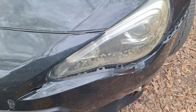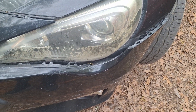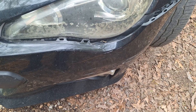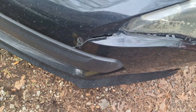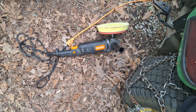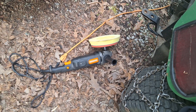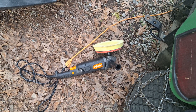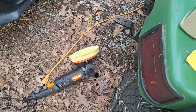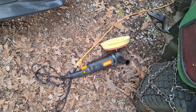Hand buffing is not going to cut it very good, so I got a $39 rotary buffer from Harbor Freight. They have cheap tools and I'm just a weekend warrior, so I don't care.